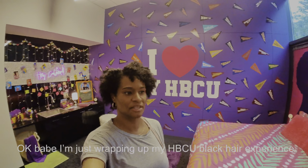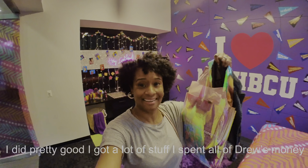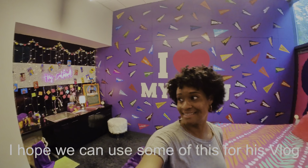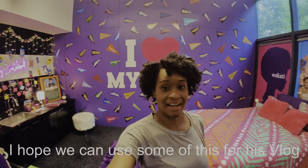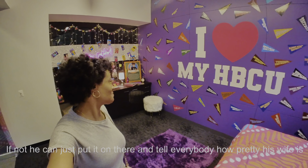I think he's wrapping up my ACPU black hair skin. It did pretty great — I got a lot of stuff. I spent all of his money. I hope that we can use some of this for his vlog coming up. If not, he just put it on me. It's money.